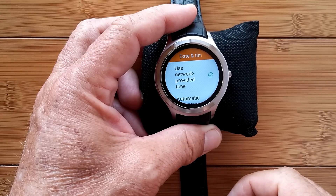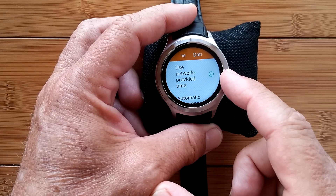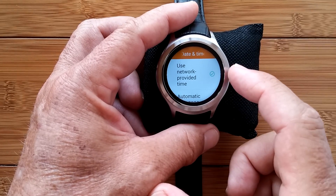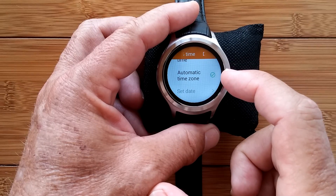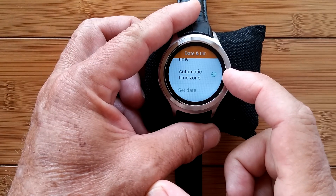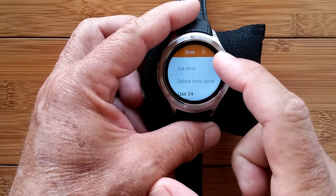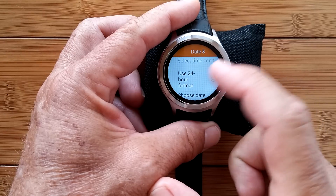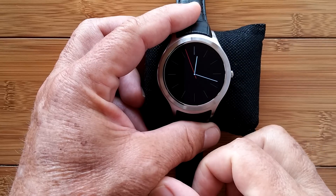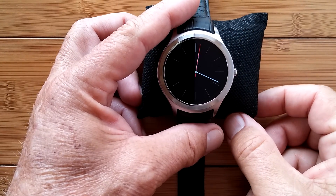Where I'm getting you to is Date and Time. You'll probably want to use network-provided time if you're connected to a network, but we're not connected yet so we won't have that option. Once you are, you can enable automatic time zone — though I've found that doesn't work well, so you may need to set the time zone manually. You can also choose 24-hour format and your date format depending on what country you're from. That's enough for this segment.